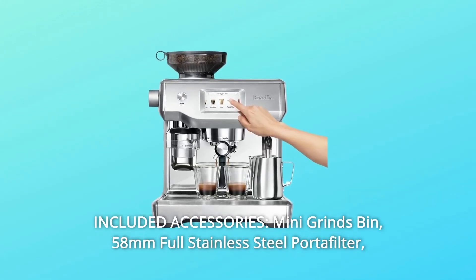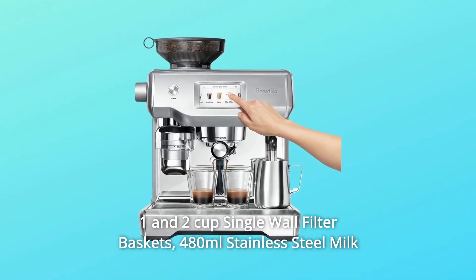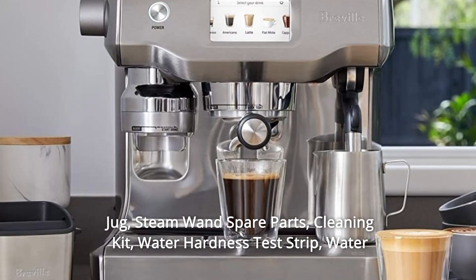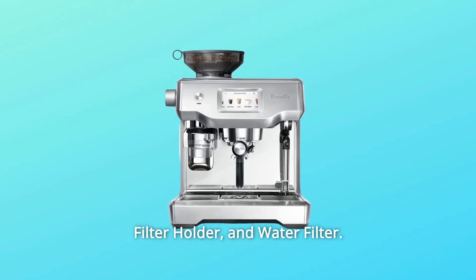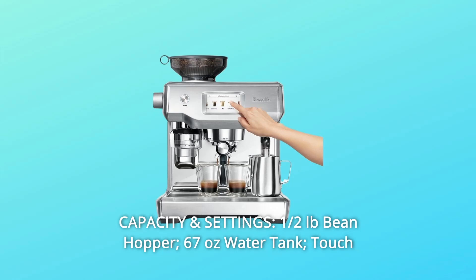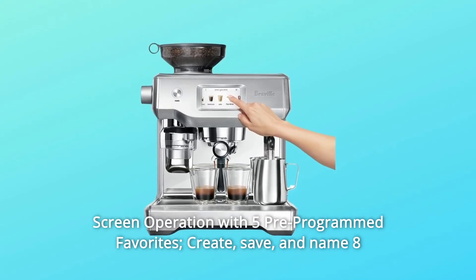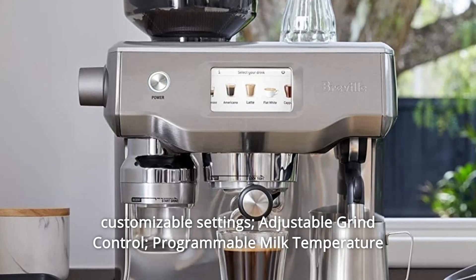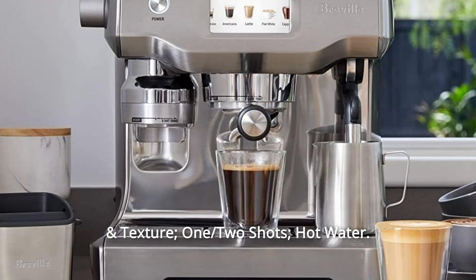8. Included Accessories: Mini Grinds Bin, 58mm Full Stainless Steel Portafilter, 1 and 2 Cup Single-Wall Filter Baskets, 480ml Stainless Steel Milk Jug, Steam Spare Parts Cleaning Kit, Water Hardness Test Strip, Water Filter Holder and Water Filter. 9. Capacity and Settings: Half a pound bean hopper, 67 ounces water tank, touchscreen operation with 5 pre-programmed favorites, create/save/name 8 customizable settings, adjustable grind control, programmable milk temperature and texture, 1 and 2 shots hot water.